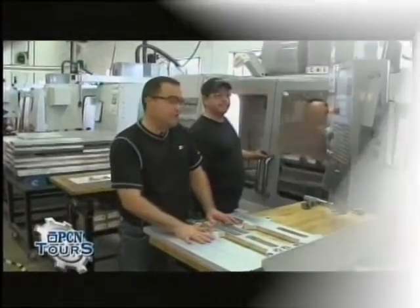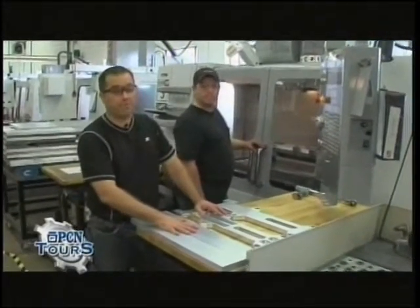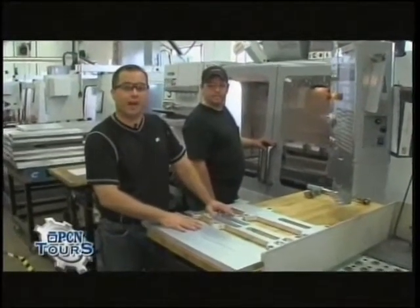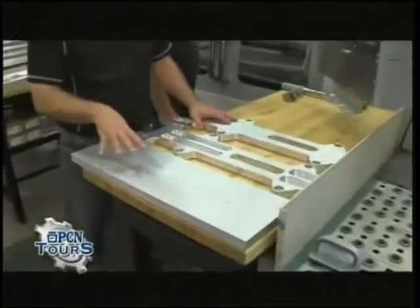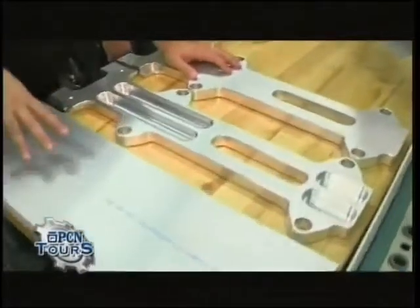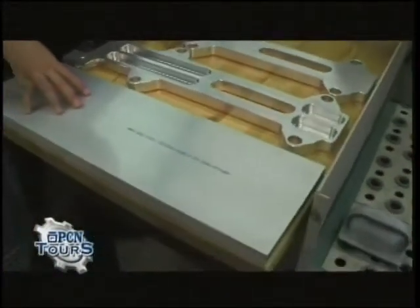We're over here at a different mill — this is actually one of our newest mills. It's a Haas VF3 Super Speed. This thing moves faster than almost the eye can catch. Let's see if we can catch it with the camera. What we're going to be working on today is actually a piece for a grill that you're going to have an opportunity to see just in a minute, for the fast food industry.